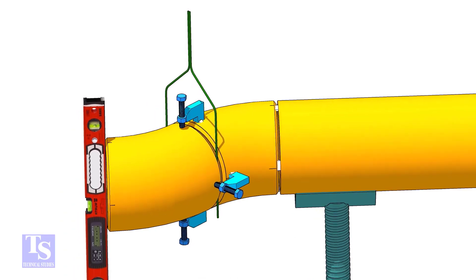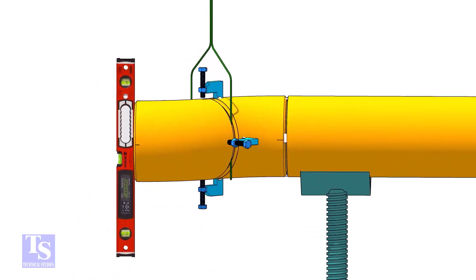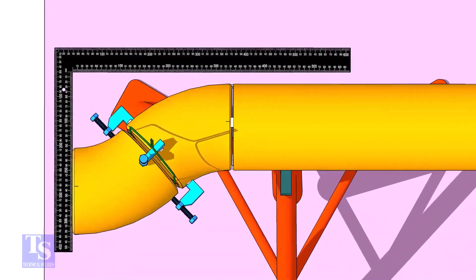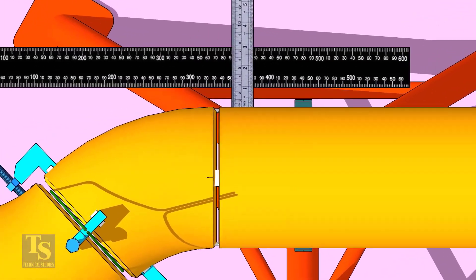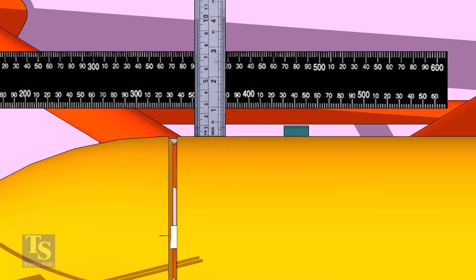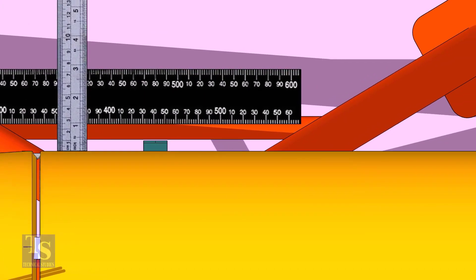Check if the face is level. Put a large right angle on the face of the elbow as shown and check the distance between the pipe and the right angle. If both the measurements are the same, tack weld on the top and bottom side of the joint.